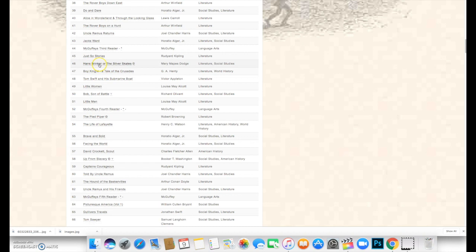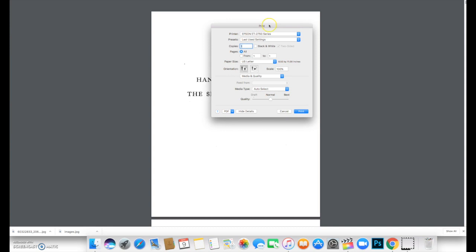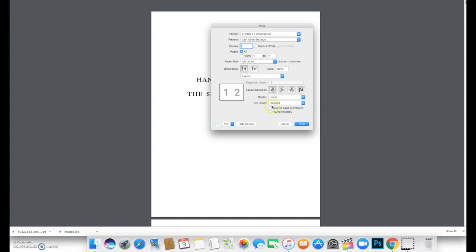This is the next book I need to print. You can print books from lots of places like Project Gutenberg. I'm going to do Control+P, and when you get the print screen, you want to print using the system dialog because you need to change a couple more settings. In the printer dialog, go to Media and Quality, click on it, then click on Layout. After you click on Layout, go to where it says Two-Sided and select Booklet.